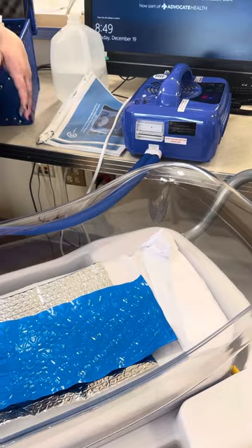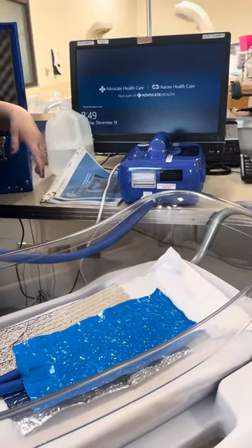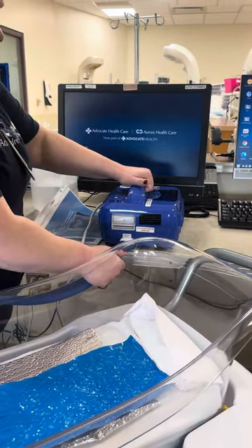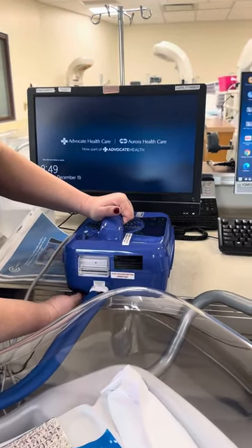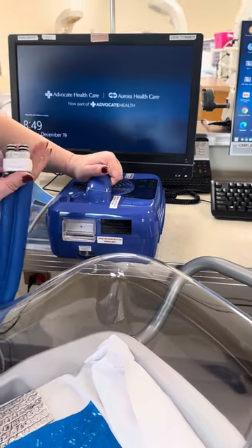When the parents decide they're done with the baby or are ready to go home, that's when we stop this. Turn the machine off and disconnect your hose. To disconnect, there is a button on the bottom — push that and it releases the hose piece.